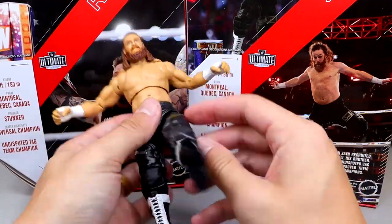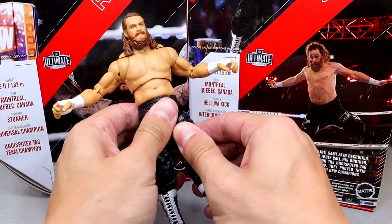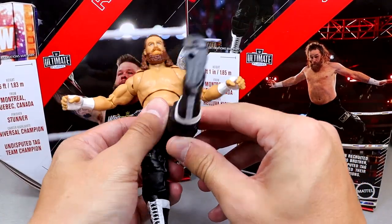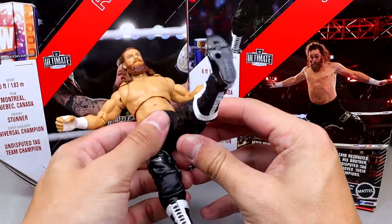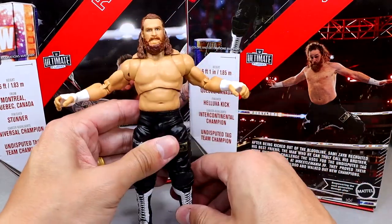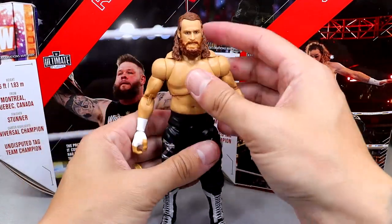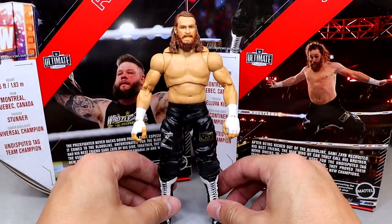As far as Sami Zayn's articulation goes, you get a decent ab crunch for an Ultimate Edition, good butterfly joints that go forward, back, and cross. The drop-down hip, however, is not very good — you can't really get the leg up to do the Helluva Kick. Without pulling the hip down that's literally as far as you can go, and even with the drop-down hip it wants to fold back down. It can't do the Helluva Kick without some photography tricks.